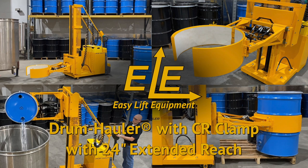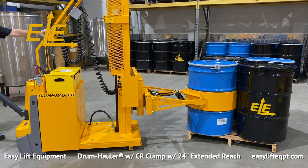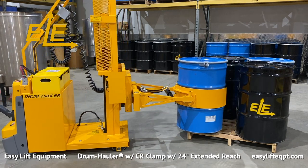Seen here is our drum hauler with CR clamp with 24-inch extended reach. This video is designed to assist in the training and safe operation of your drum hauler. Drum haulers with a CR side rotation clamp are designed to grip a plastic, fiber, or steel drum from 20 to 24 inches in diameter, while providing a standard reach of 10 inches from the front of the base to the back of the drum.